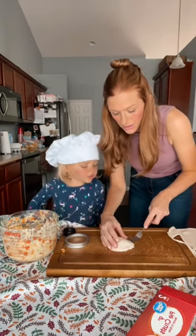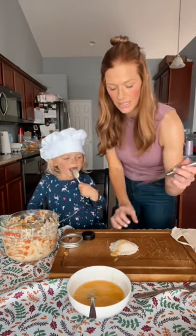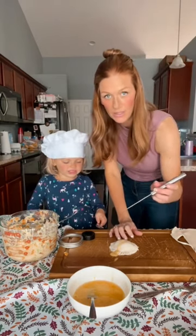We're going to seal it with a fork, then put some egg wash on top and spread it. We'll cut two little slits on the top, and we're going to air fry this at 350 degrees for about 10 minutes.